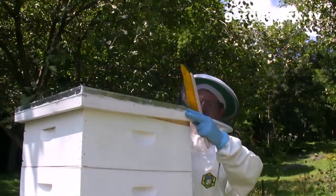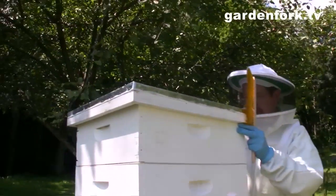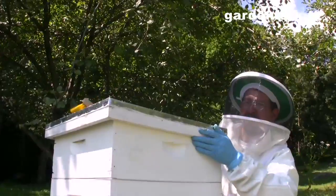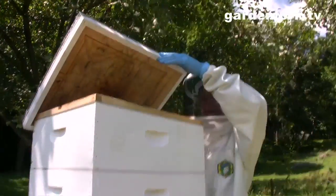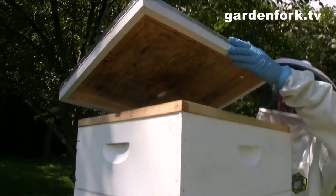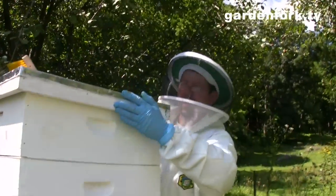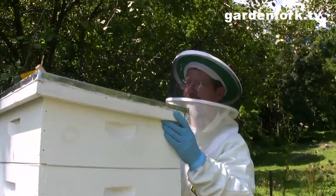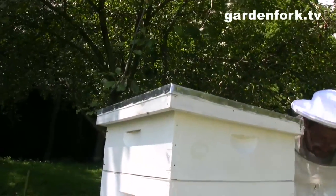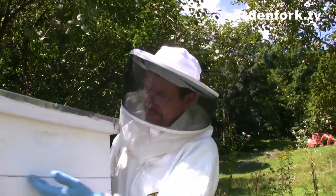I'm going to slide this queen excluder on here, then take a new super and put it on. They will only make honey in this super. We brush the bees off and slide it on. Then we put the top on and push the outer cover forward so the front vent is venting. See that little notch? That notch is both the vent and a top entrance — push it forward so the notch is open. There we go — we've added a honey super with a queen excluder.